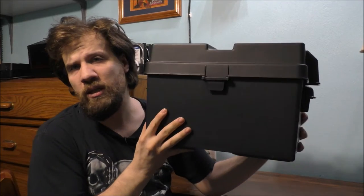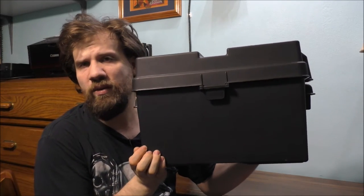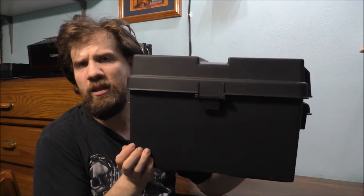Before you start modifying your box and before you're cutting any holes in it, you have to have a plan for how you want everything to lay out inside — the wiring and stuff like that. This is just a plain box you can get from your local Walmart.